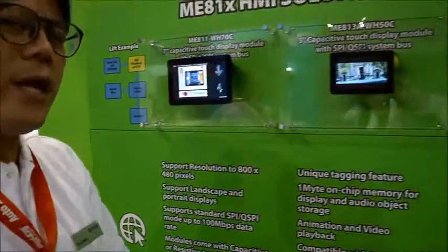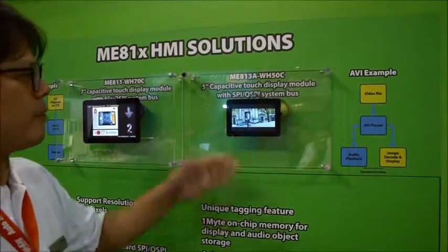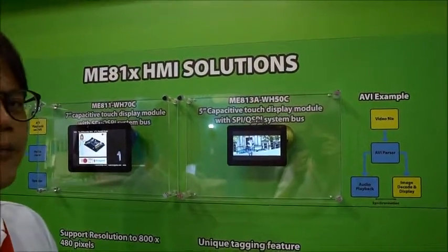For this one we have an E8-13. This is a 5-inch display with a capacitive touch inside.